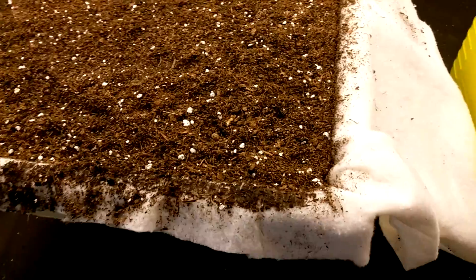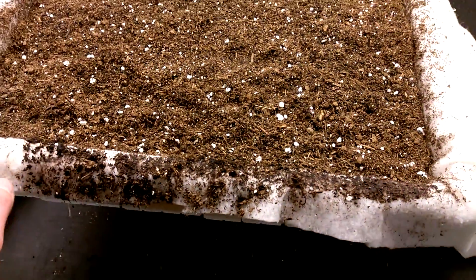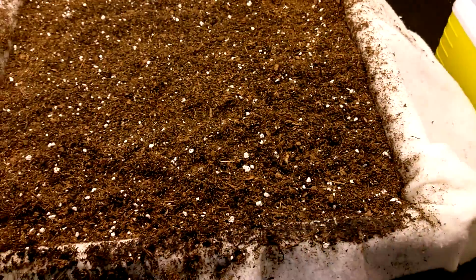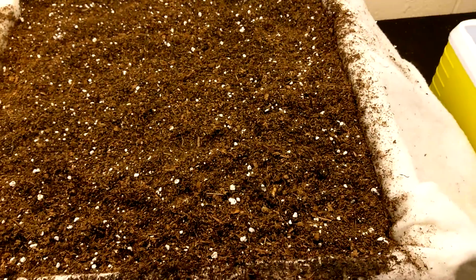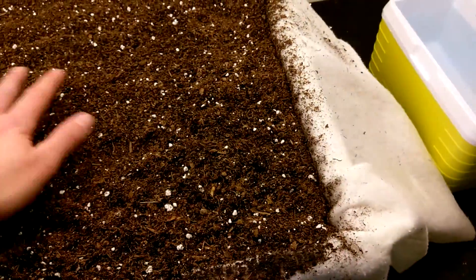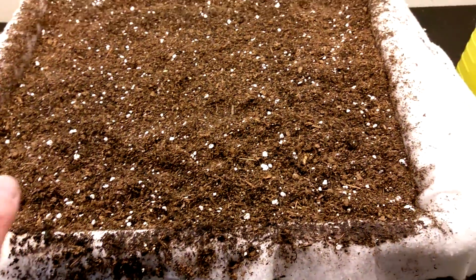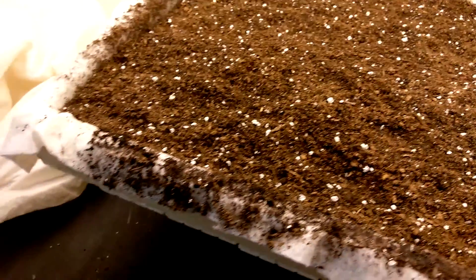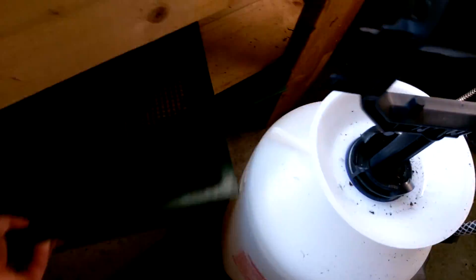After I had the batting in place, I wetted it down so it would kind of rest in the tray, just real lightly, and then started putting my grow mix in. I'm using one of my worm bin 360 trays to sift through the grow mix and remove the bigger chunks.